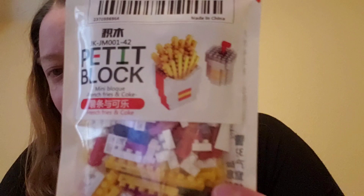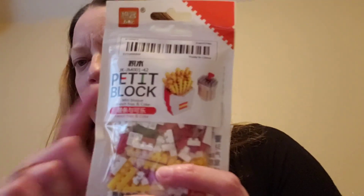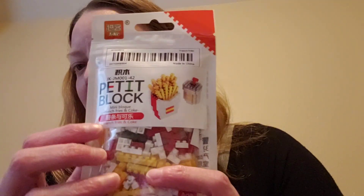This will go to my husband — again, it's not actual Lego, it's a knockoff brand — but look how cute this is: fries and a drink. They also had like a burger and I think maybe a hot dog, but I thought he would get a kick out of this. You can kind of see on the inside there it does look like there's some sort of instruction.